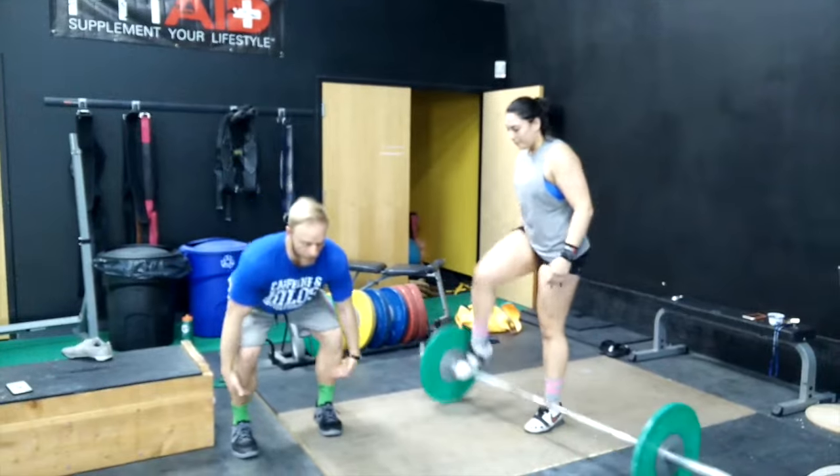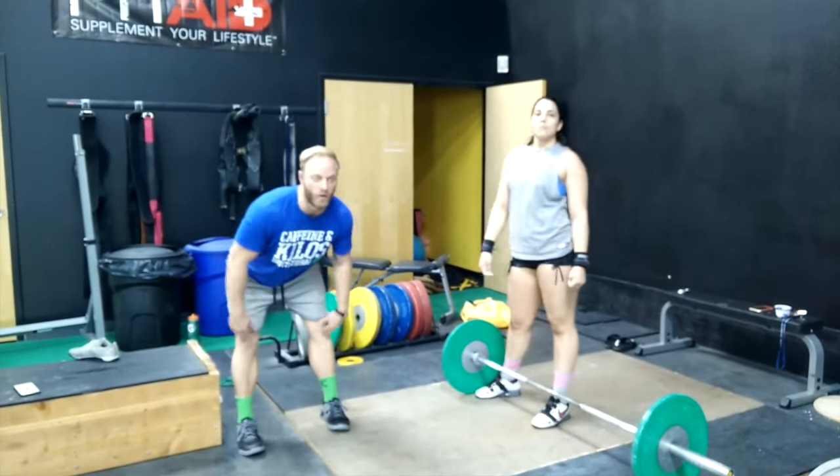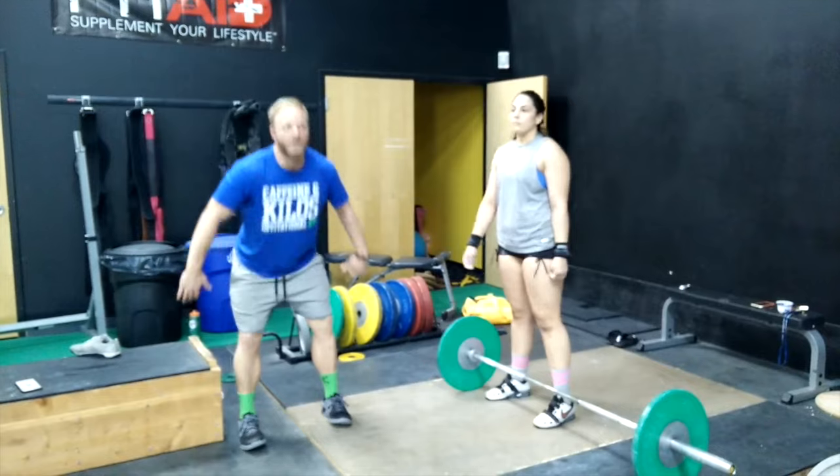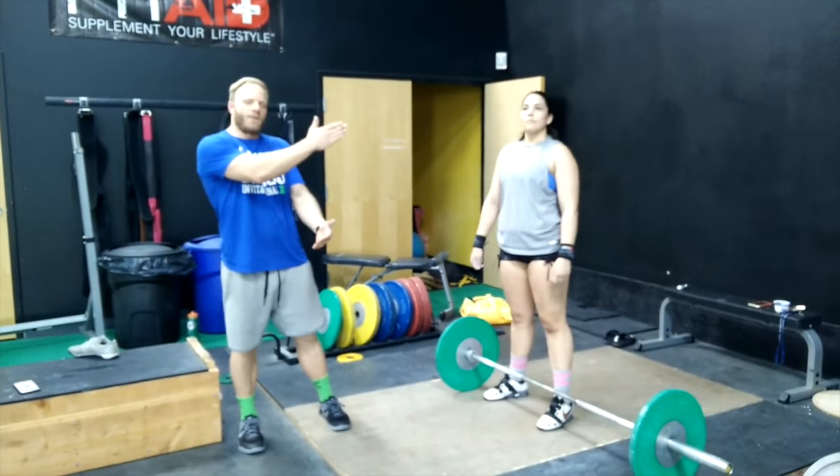So again, to fix that: pull to the knee, pause, check — you can even look down — make sure your shins are vertical or nearly vertical, hold for a two-count, and then finish the lift. Make sure the bar is chasing you back.